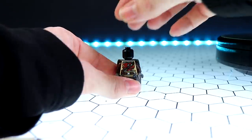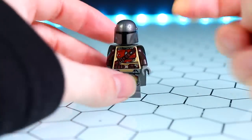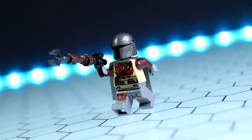Besides that, the helmet is metallic and extremely glossy, catching the light very nicely. There is no face underneath — it's just black. He also has this ridiculously funny variant of his rifle, which just pops into his hand. And there is what he looks like holding it in as close to an action pose as I can get with a LEGO minifigure.